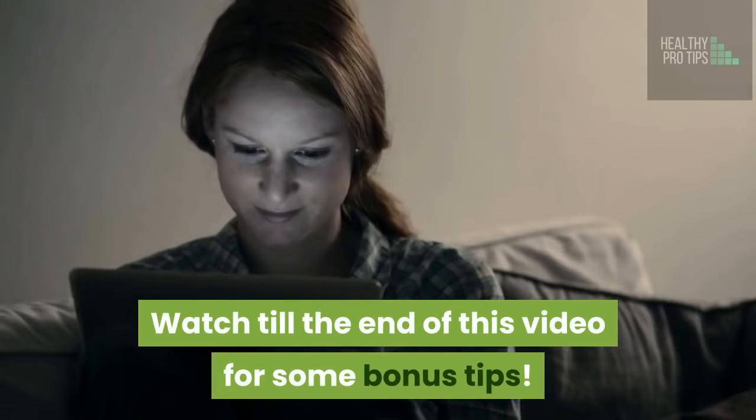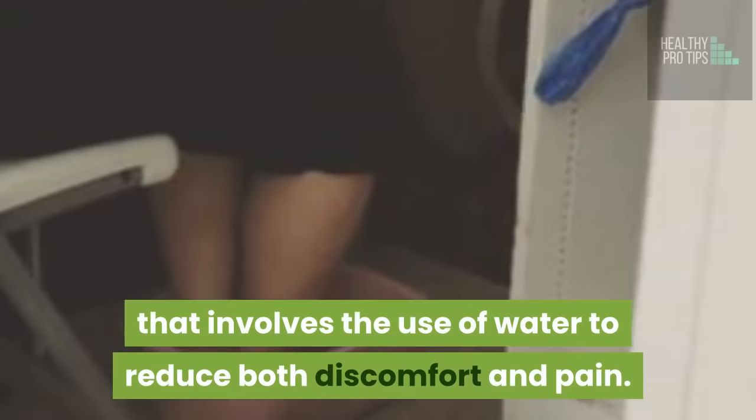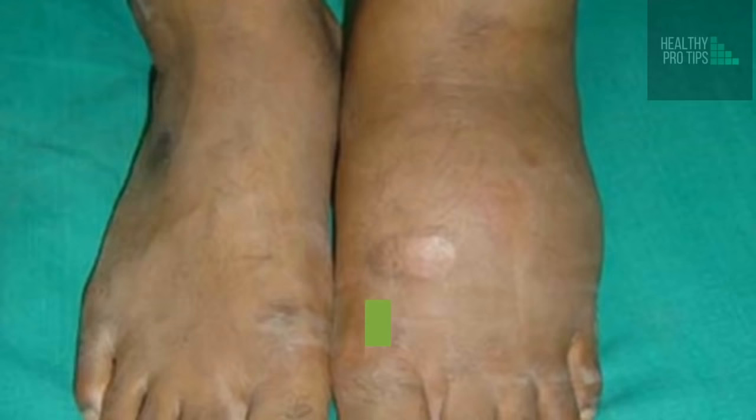Number 1: Contrast Hydrotherapy. Hydrotherapy is a therapy that involves the use of water to reduce both discomfort and pain. In this kind of hydrotherapy, you have to combine both cold and warm water. The warm water helps allow the blood to flow, whereas the cold water helps bring down the swelling in your feet.